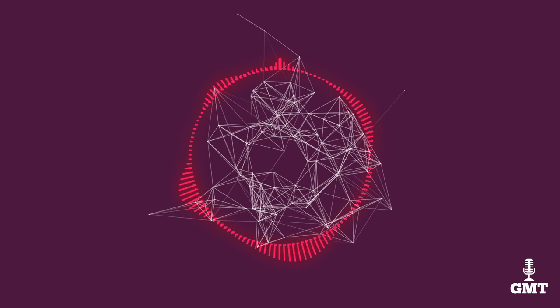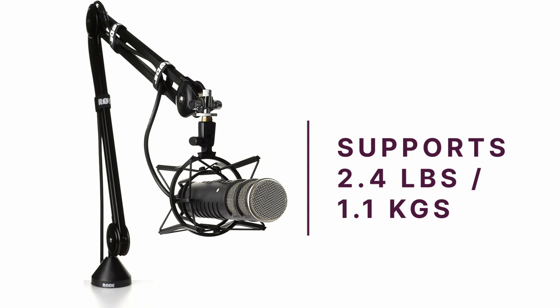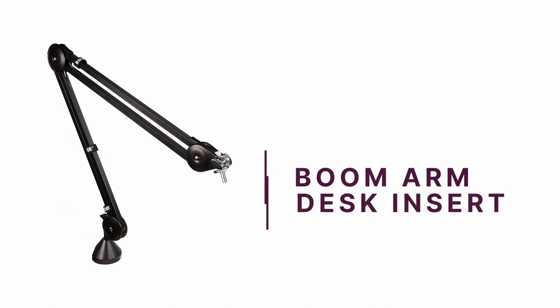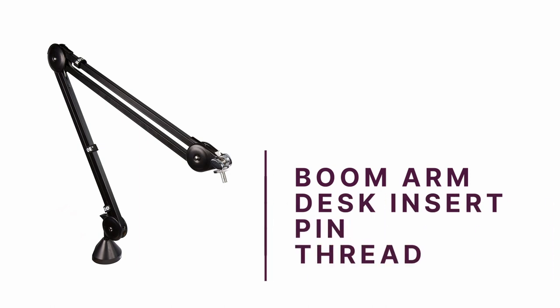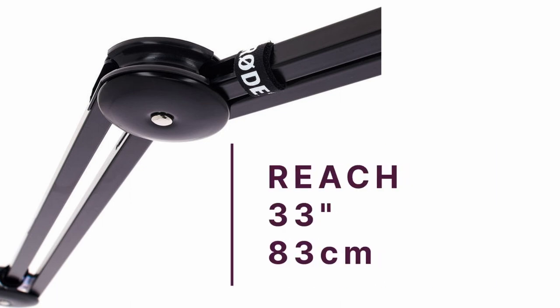The third product on our list is the Rode PSA1, a great value desktop boom arm. Weighing 3.8 pounds or 1.74 kilograms, this is a unit that won't let your mic fall, even if it's a bit on the heavy side. It can handle microphones between 700 grams to 1.1 kilograms. Once you open the box, you'll find the boom arm, desk insert, attachment pin and thread. This boom arm has a vertical reach of 33 inches or 83 centimetres.